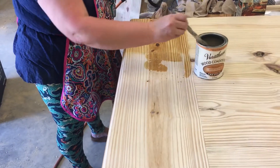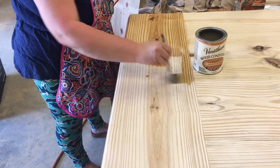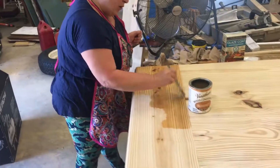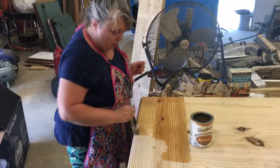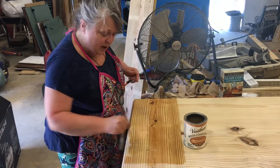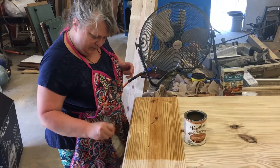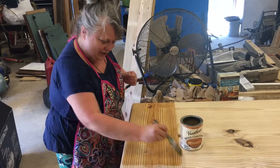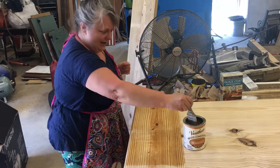I need to remember — against the grain when applying the conditioner, because when you're staining you go with the grain, so you have to consciously switch it up here. I need to be reminded to go against the grain when applying, and that's what he's here for. To make sure it gets good and scrubbed into those areas.